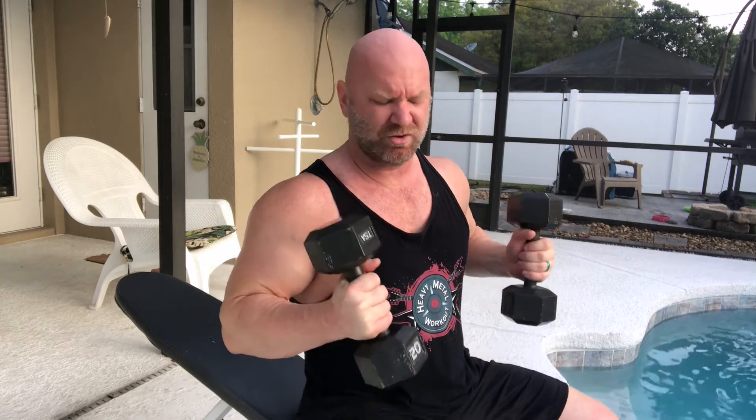Now, this next technique I want to share with you is something you might be familiar with already — it's called rest-pause sets. This is really important for working out at home and comes in handy because you can push your muscles to that next level, even with lighter dumbbells.